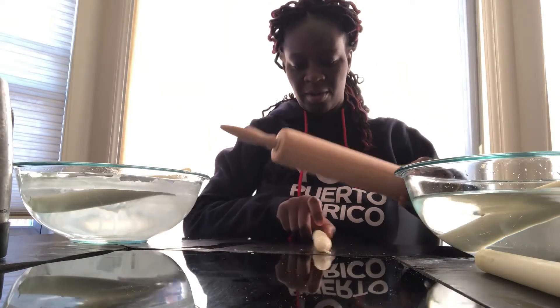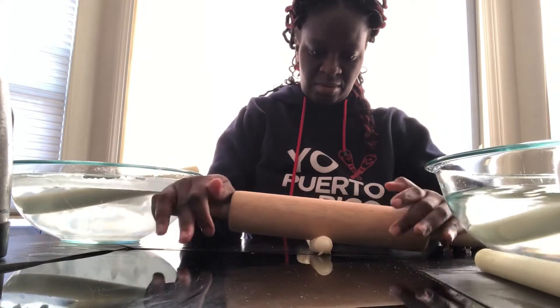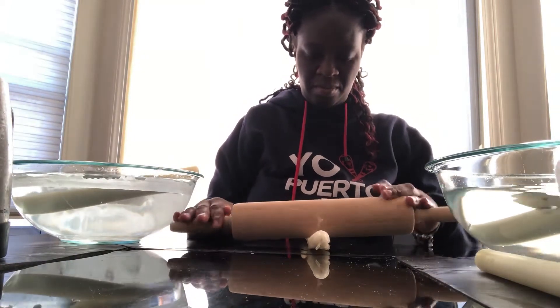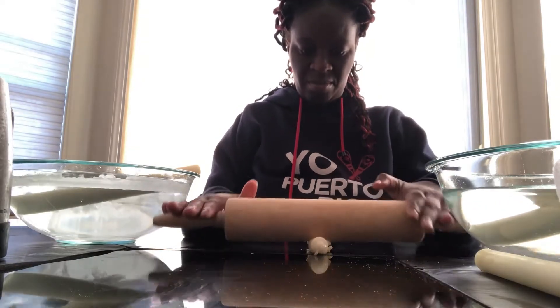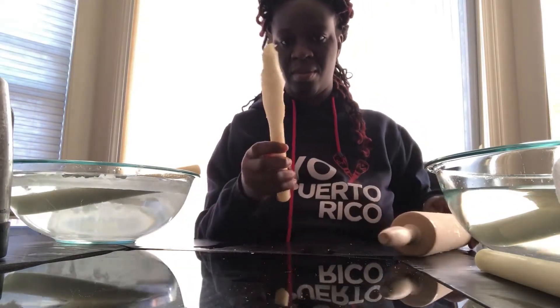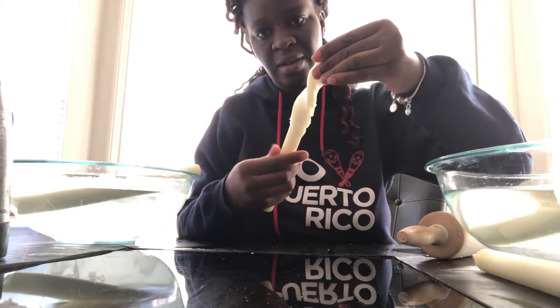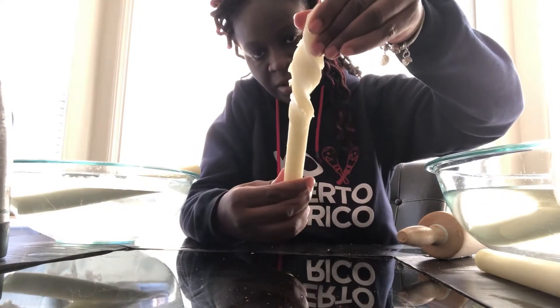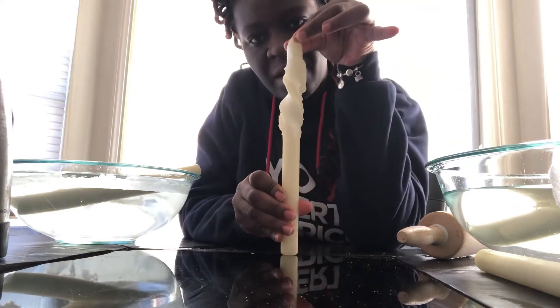Let's see with hot water. Look — and then I can probably twist it into a shape that I like.